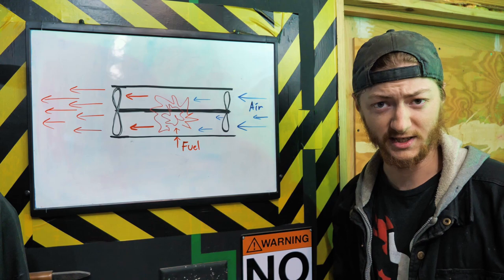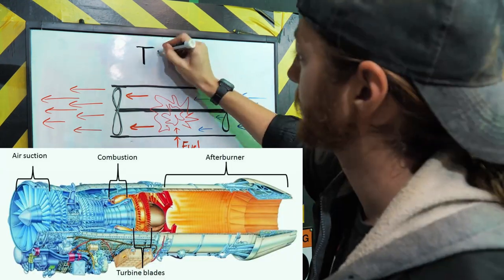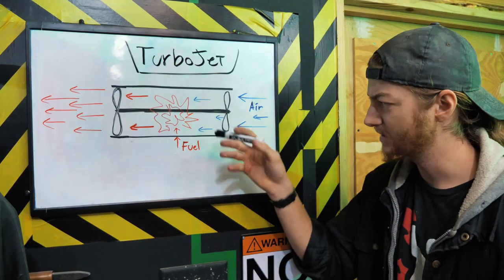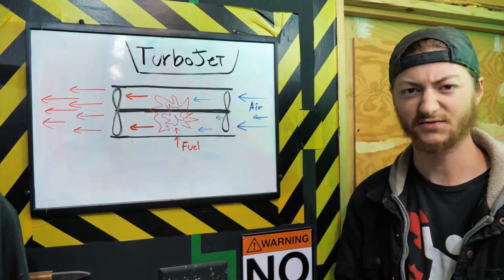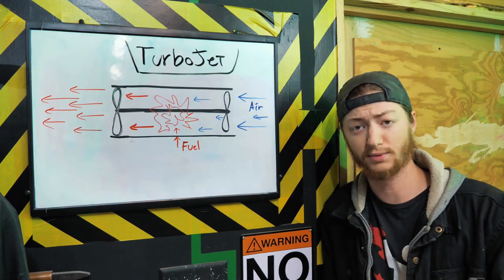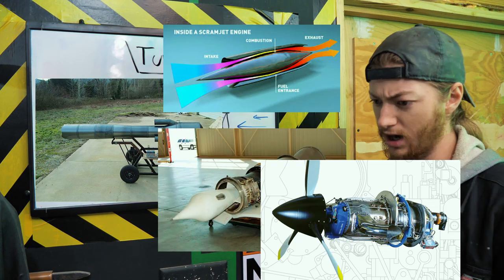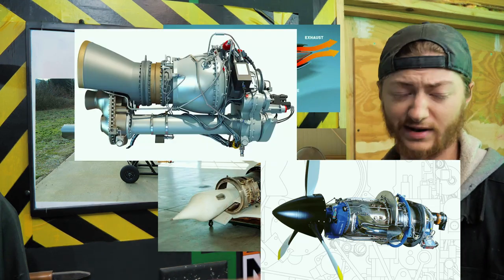This is the most common type of jet engine you'll see — it's called the turbojet, or turbine jet engine, because it's got turbines in it. Turbine just means fan. There are a ton of other types of jet engines though, like the pulsejet engine, the scramjet, the ramjet, turboprop, turboshaft — there's a bunch.